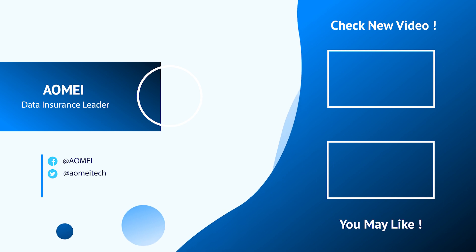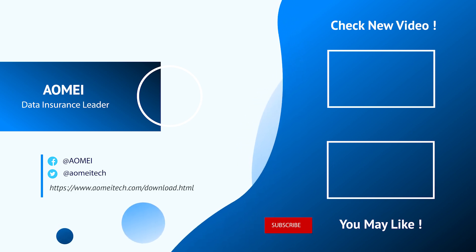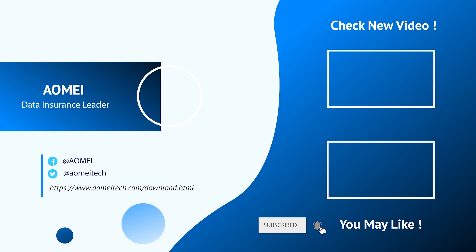Thanks for watching till here. I'll see you in the next two videos. If you have any questions, please leave comments or email us.